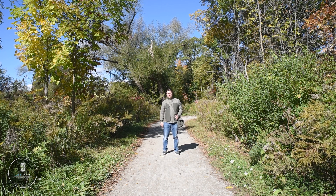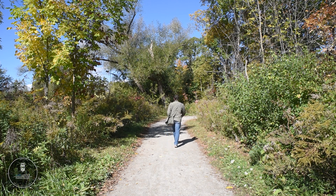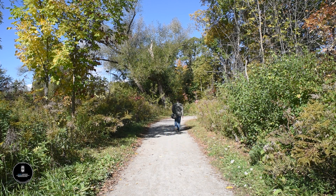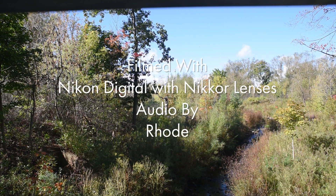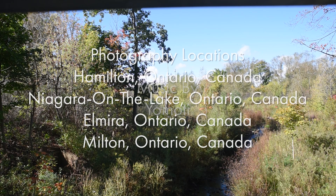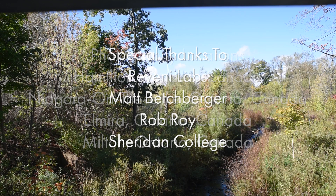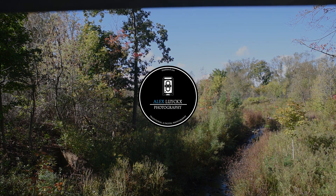Until next time — shoot what you love, on what you love, with what you love. Don't give in to the hype.